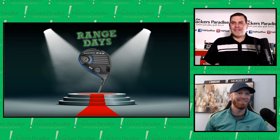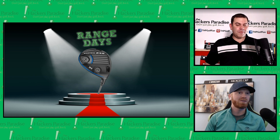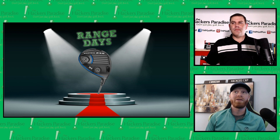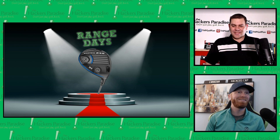Go to www.thehackersparadise.com for an extended conversation about this driver and Range Days overall. Join a great golf community. We'll be back for another episode in hopefully a week or so — wrapping up the drivers segment of Range Days, with a whole bunch of other stuff coming after that. Josh, thanks for the time — can't wait to bring the next episode out.